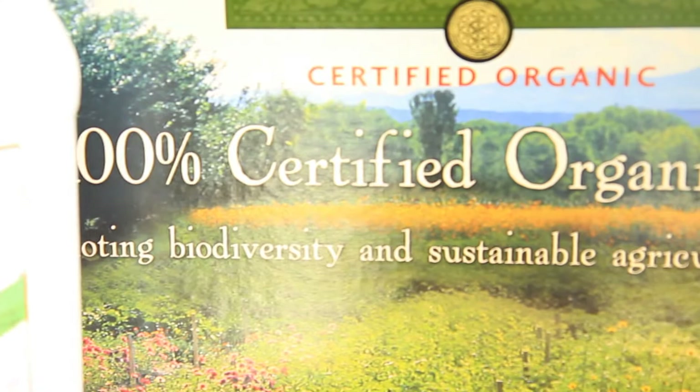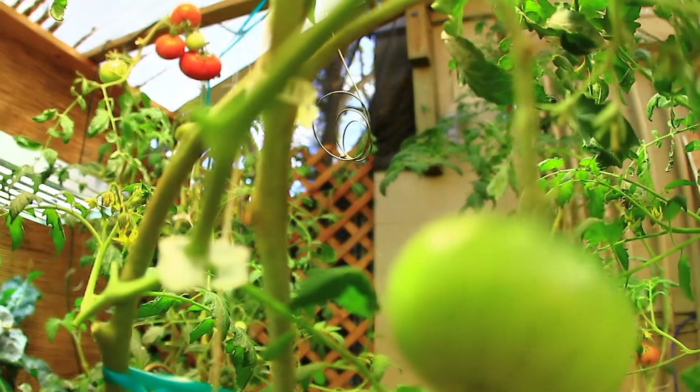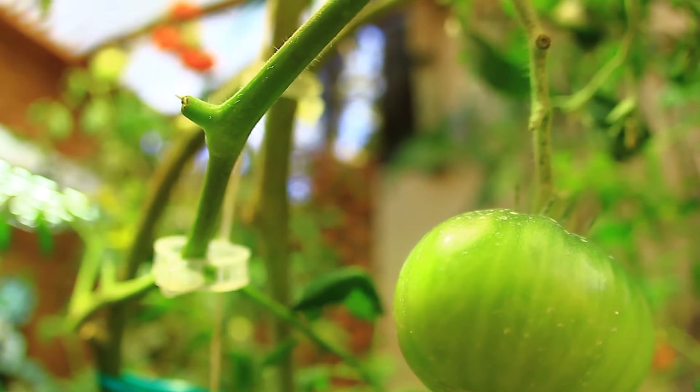You get a force-feed effect by flooding and draining — bathing your plants in water and oxygen — and that gives them a force-feed effect so they grow very rapidly. The yields of hydroponics compared to soil are at minimum four times the amount, and the growth is exponential.